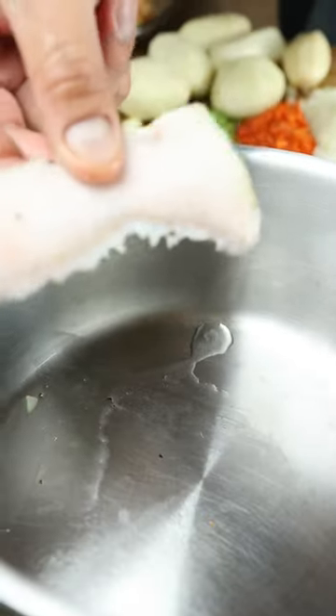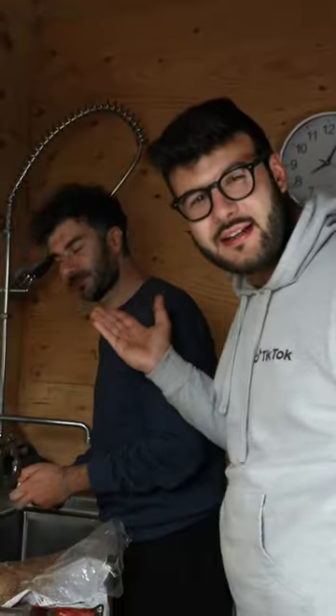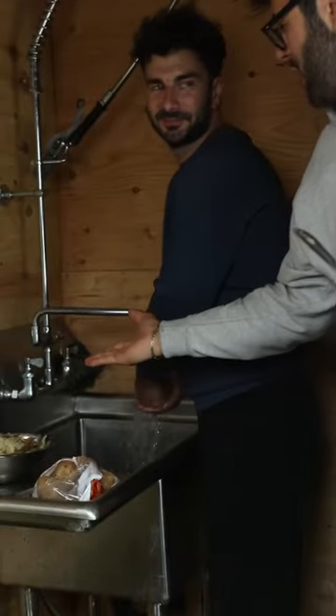Guanciale. Back end of the guanciale. Let it get crunchy. And this is Quartiero extravergine. Veloci!